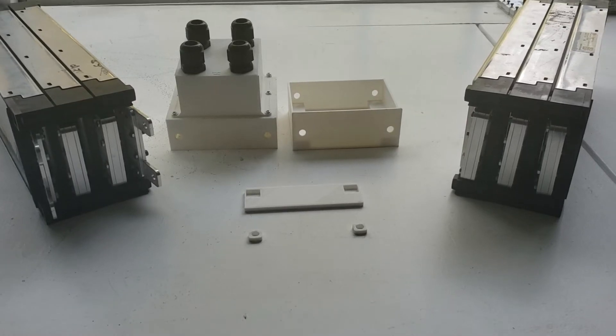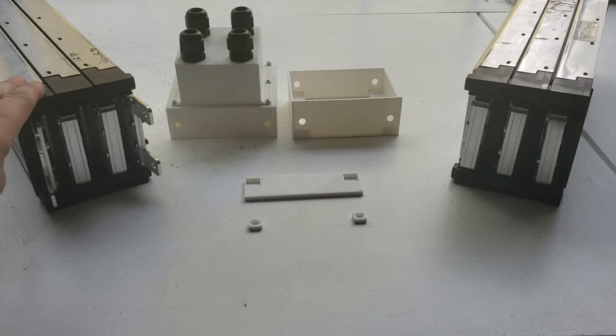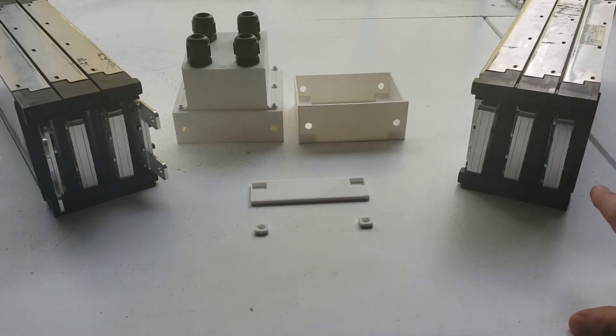Going into how the design came about — we have a top cover as well as a bottom cover in order to protect the terminal plates that are putting these batteries in series.